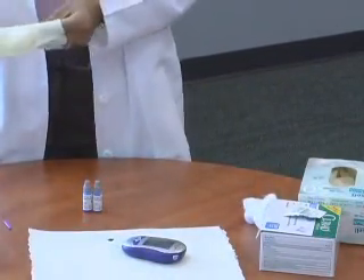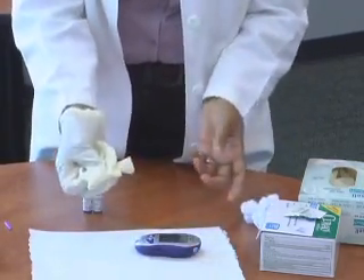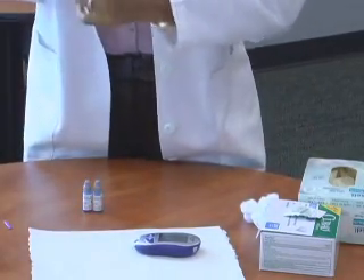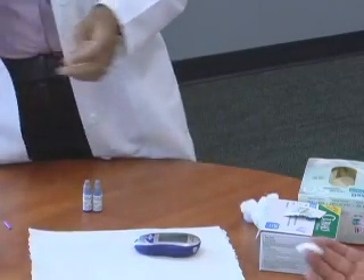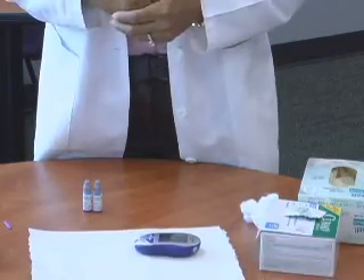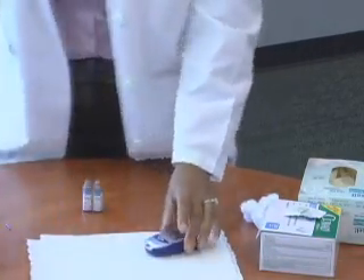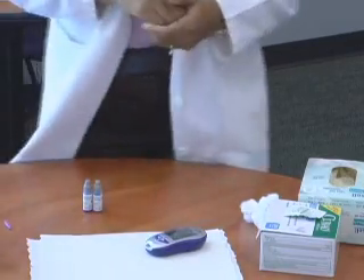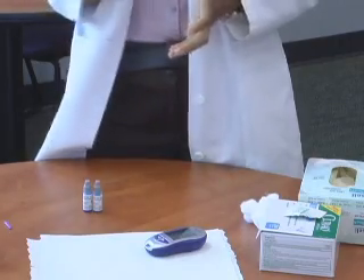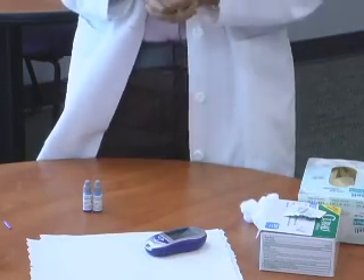Remove the strip with your gloves on and throw it away in the trash can. The patient can also throw away the alcohol swab directly into the trash can. Then you are ready to write the patient's blood glucose results on their blood glucose results form, give it to them, and explain it to them.